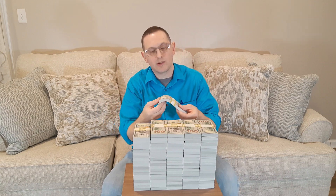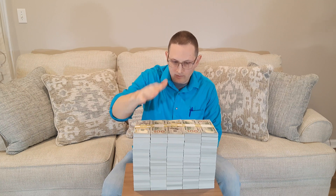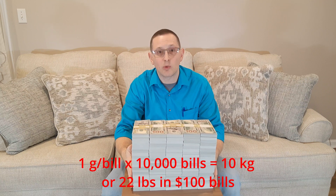A question some people have: if you had a million dollars, how much would it weigh? Well, the answer is each bill weighs about one gram, so this weighs approximately 22 pounds.